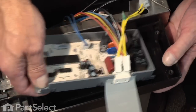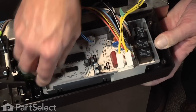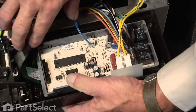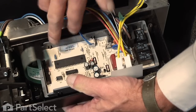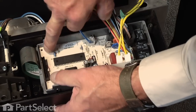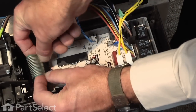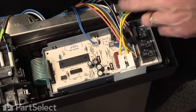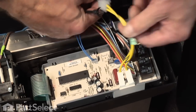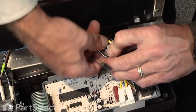Now we're ready to mount the control board housing back into the control housing. Make sure we bring that connector for the membrane switch out. Engage the two tabs on the end of the control board housing and snap it into place. We'll reconnect the membrane switch. We'll also use a couple of wire ties — zip ties — to locate this harness away from any electrical components.